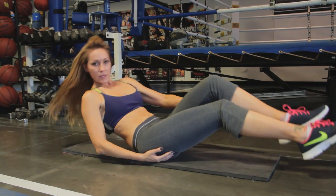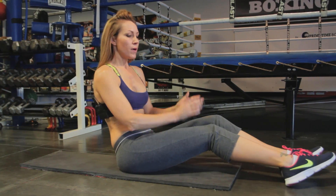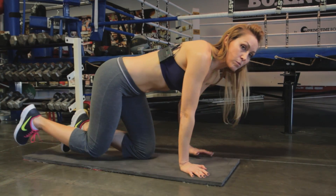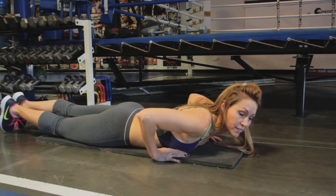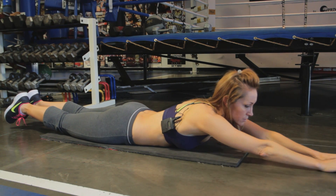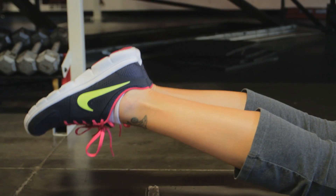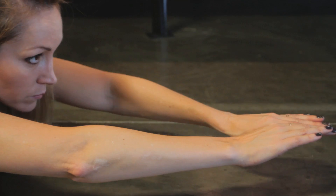What we're going to do now is what we call supermans — or supergirls, whatever you want to call them. I kind of made up the supergirl thing, but let's start with the superman. We're going to lay on our belly. The superman is feet together, hands in front of us touching each other. Lift your legs as high as you can, knees off the ground, and also lift your arms up.